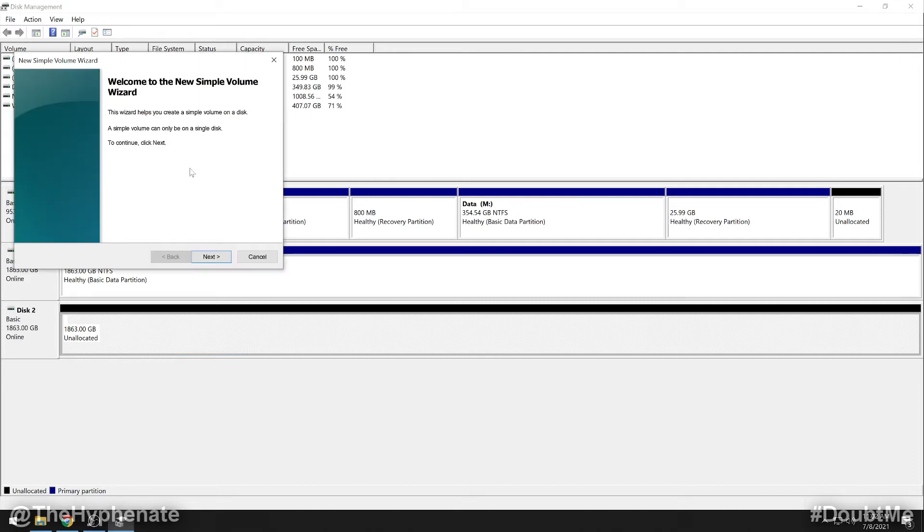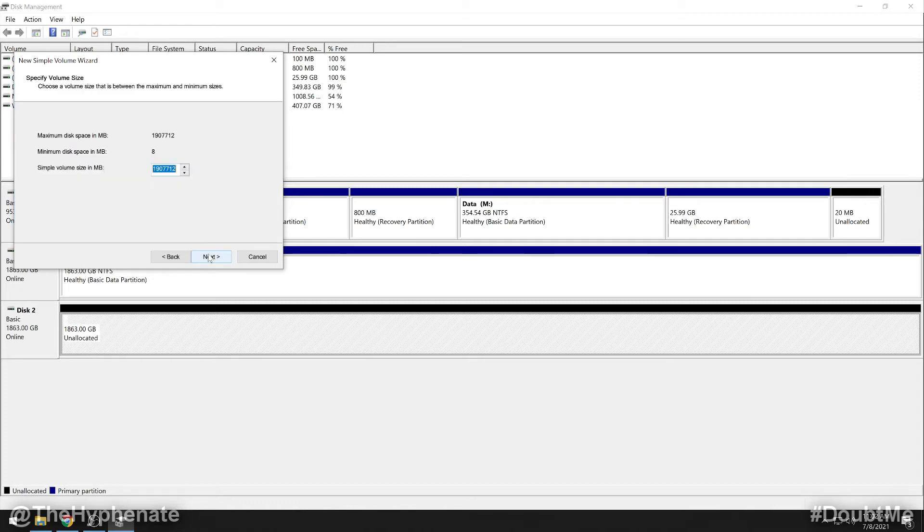Right-click on it and go to 'New Simple Volume' to activate it. Click Next — do not adjust any of the values here. By default it should give you the same amount of storage space available on your SSD. Click Next, and here you can assign a drive letter. Because I have external hard drives within the A through J range, I'm going to choose Q — something further away — then click Next.